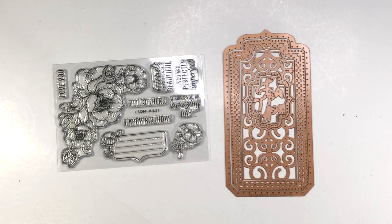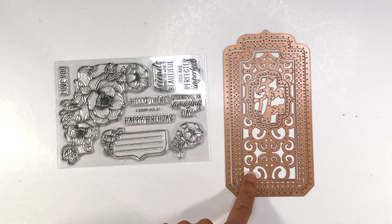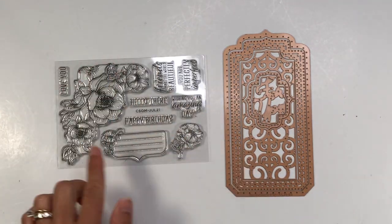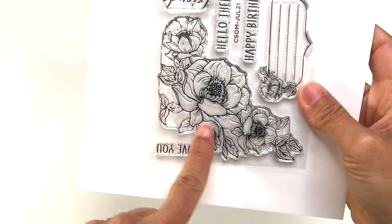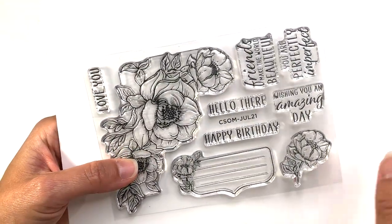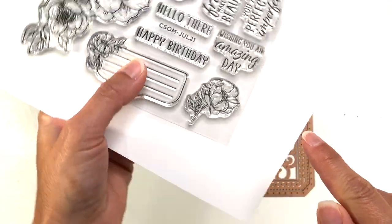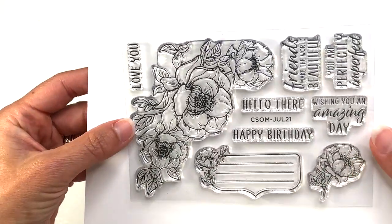Hi everyone, it's Lisa. Thank you so much for joining me today. I'm going to be making some cards with the Spellbinders clear stamp of the month and the small die of the month for July 2021. This is a beautiful floral stamp set with a larger floral stamp, a smaller floral stamp, and several sentiments: hello there, happy birthday, wishing you an amazing day, love you, friends, make the world beautiful, you are perfectly imperfect, plus a journaling lines stamp.